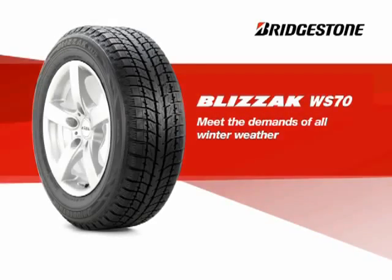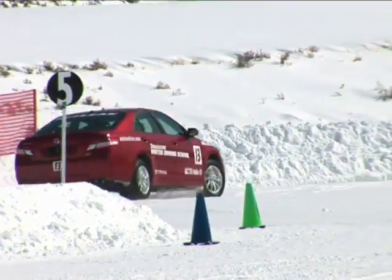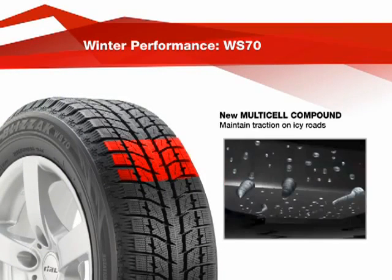The Blizzac WS-70 is Bridgestone's latest winter tire, designed to help you handle the road by meeting the demands of all winter weather conditions. The Blizzac WS-70 features a unique multi-cell compound containing millions of microscopic bubbles which, along with bite particles embedded in the rubber, help maintain traction on icy roads.